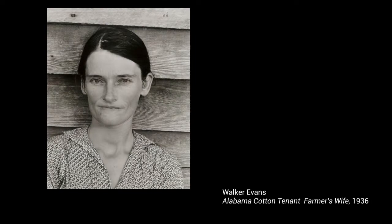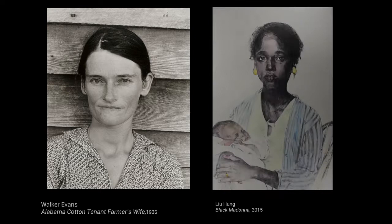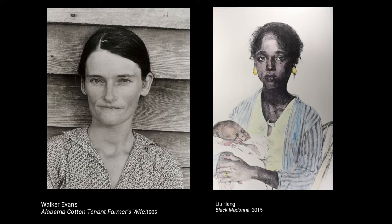After immigrating to the United States, Hung admired the dignified portraits created by Depression-era photographers, and we see their influence in Black Madonna. For example, Walker Evans's portrait of Allie Mae Burroughs from the Depression shares Black Madonna's direct gaze and an inherent sense of dignity. The women stand alone, plainly dressed, their expressions conveying the difficult realities that lie just outside the frame.